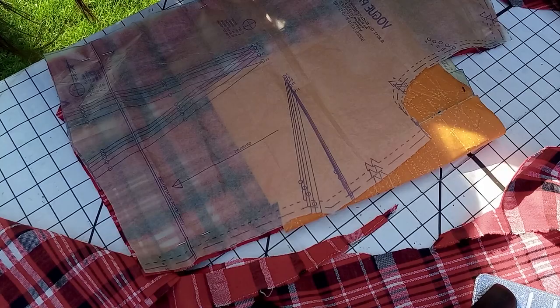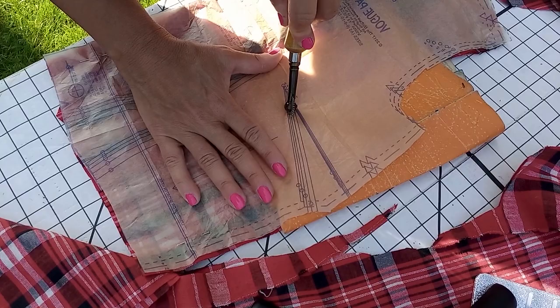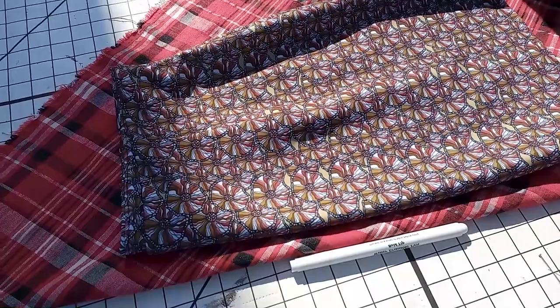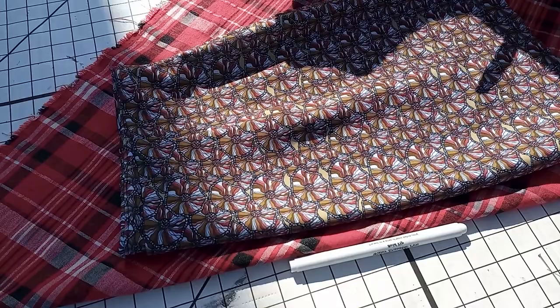I'm transferring the markings from the pattern into the fabric so I can sew it afterwards. Because the original dress was cut on the bias, I've placed the fabric on the bias and I'm cutting it now.